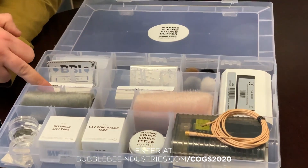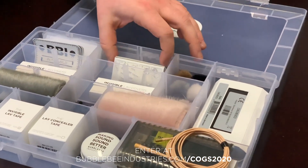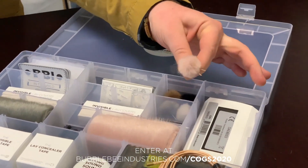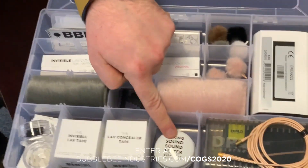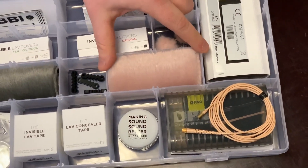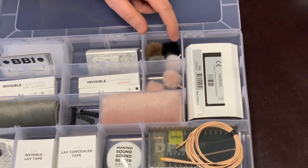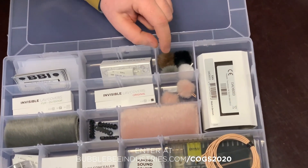With that you get our invisible lav covers for outdoor and original. You get the colour matched twin wind bubbles and single wind bubble. You also get a similar colour matched piece of fur along with a grey piece of fur. Wind bubbles are available in black, white, brown, and grey.